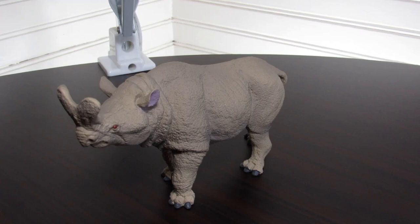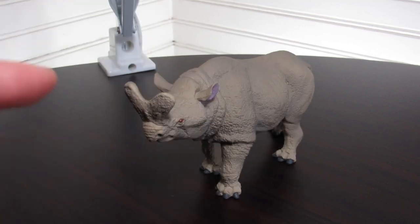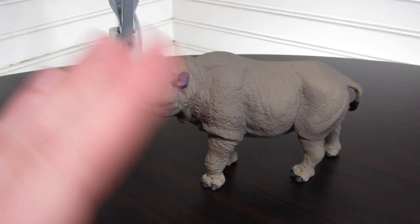I agree with the general sentiment that the sculpt on this one is probably better than the Uintatherium — the detail work is definitely better — but the paint job and the usage of color is just not as carefully and creatively thought out.